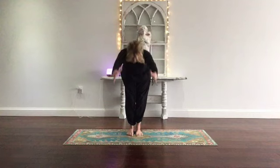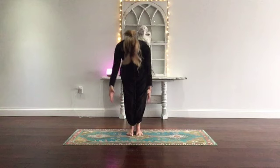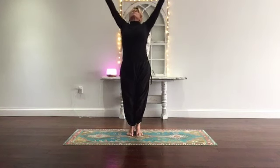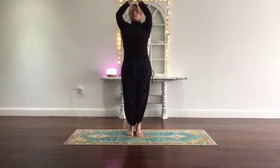Exhale, fold — get all the air out, empty the lungs. Inhale, reach up, rise up. Link your breath to your movement. Hands in prayer up top. And on the exhale, pull the energy to heart center.